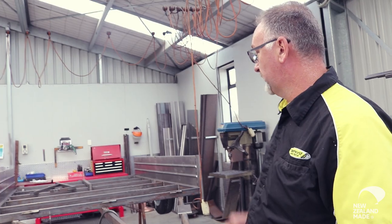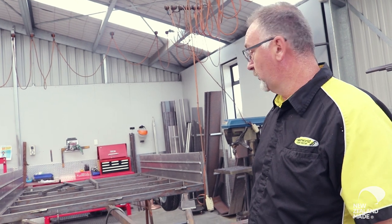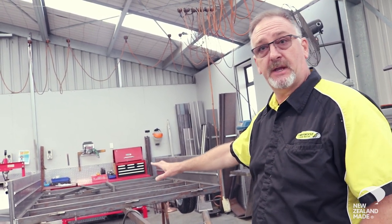Over here is another custom trailer, near completion. We're just doing some racking systems for him to carry some roller door sectional doors on top of it, and then it's ready to be stripped down and go down to the galvanisers at Hamilton.